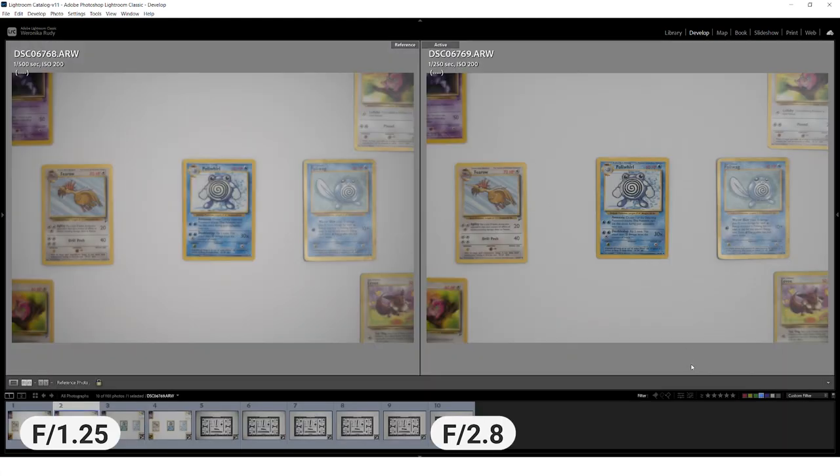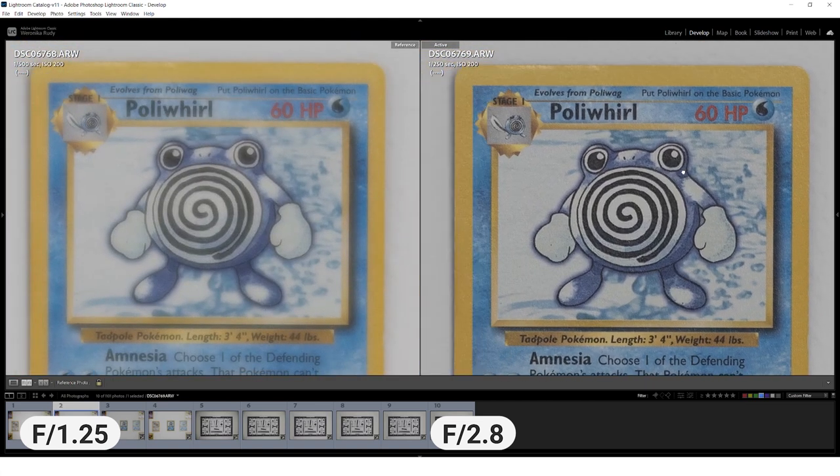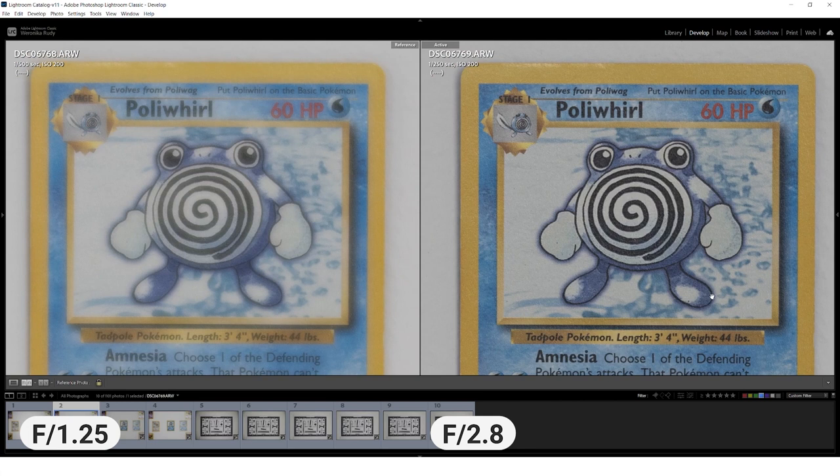It's also worth mentioning that the lens is much softer at f1.5 at the minimum focusing distance than if you step back. As you can see on the samples here, this does improve if you step down to f2.8 and further.